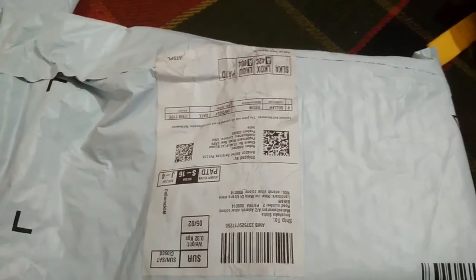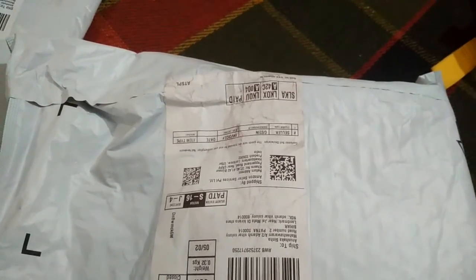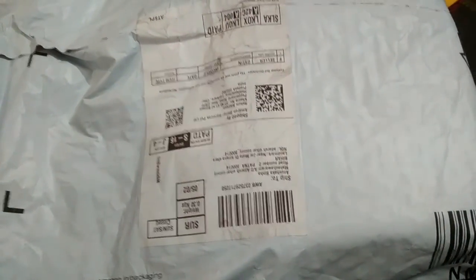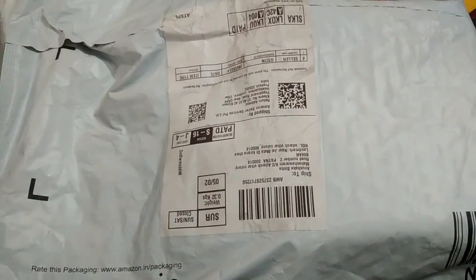Hello and welcome friends. Welcome to my YouTube channel. I am Anushka and you are very welcome to my YouTube channel. Today's video we are going to unbox a product, and we have ordered this product from Amazon.in. So let's start this video.